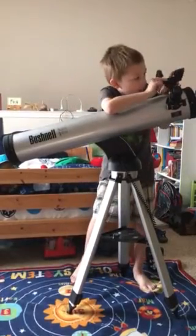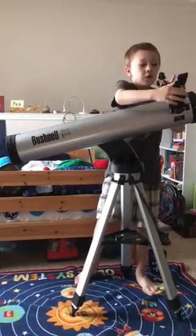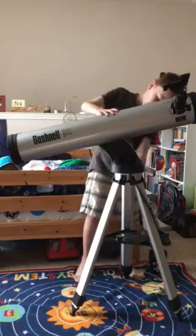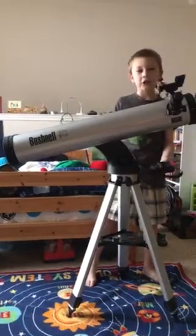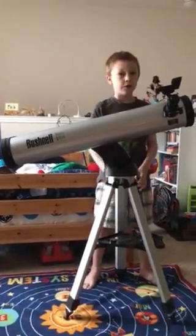It's got a laser viewfinder right here, a couple different eyepieces — although I think I have the 20mm in here — nice sturdy tripod legs, and best of all, an onboard navigation computer, which helps you find stuff in the sky that would be otherwise very hard to find.